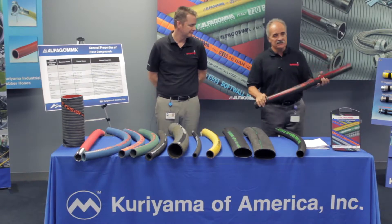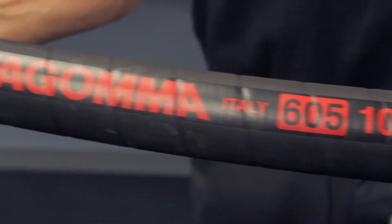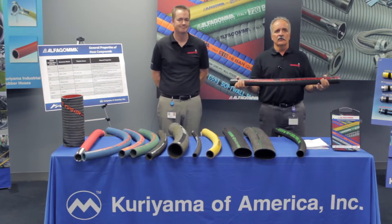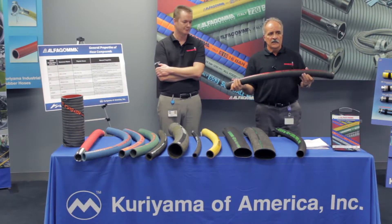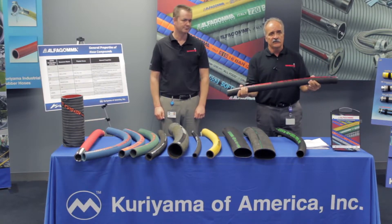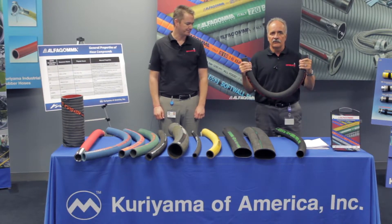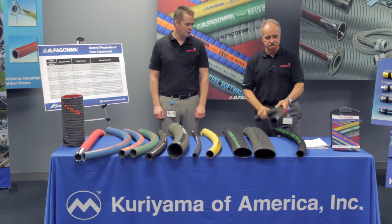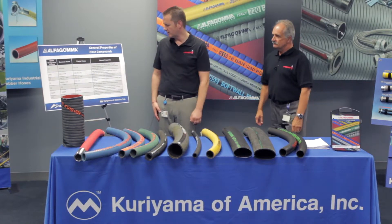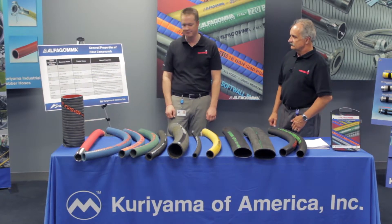We have a T605. This is in the petroleum market. We have an NBR tube that is able to handle petroleum oils, fuels, gasoline, diesel fuels, and any kind of additives used in the tank truck market. It's very flexible, 150 PSI. The size ranges start at a very small three-quarter inch ID and go up to eight inch ID. It's a very versatile hose in the tank truck market. So the T605 — heavy duty oil and gas type hose with a nitrile tube, excellent oil resistance and good general properties.